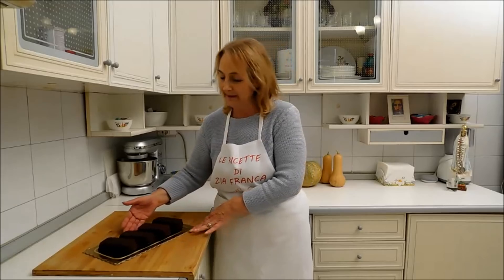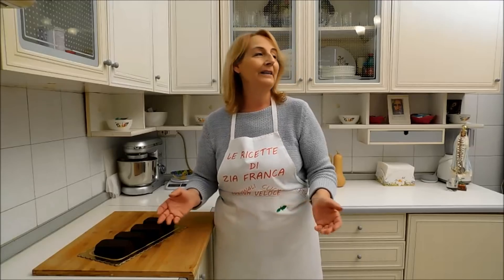Amici carissimi, vi aspetto alla prossima ricetta. Un like al video, iscrivetevi al canale e se vi piace commentate. E mi raccomando, attivate la campanella per avere tutte le notifiche. Come dico sempre, vi do un arrivederci, un grazie e un abbraccio a tutti da Zia Franca.